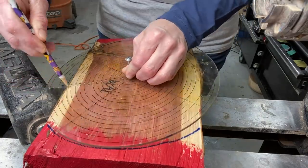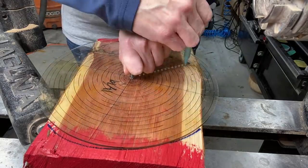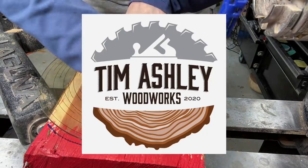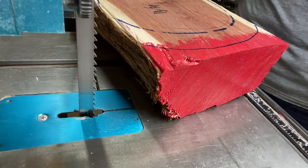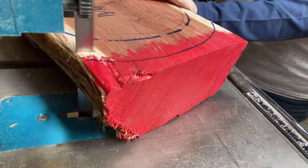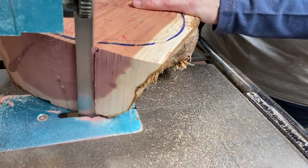Hey everyone, and thanks for tuning in. Today I have a piece of cedar that was sent to me by Tim Ashley over at Tim Ashley Woodworks. I will link all his info in the description below. He does have a YouTube channel that you should check out, and Instagram, Facebook, and all that good stuff — so definitely check him out. He was kind enough to send me this piece of cedar and I'm going to see what kind of bowl we can make out of it.